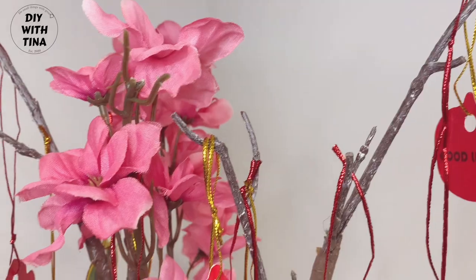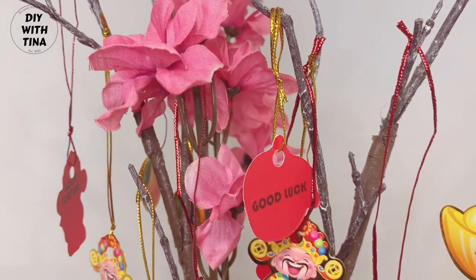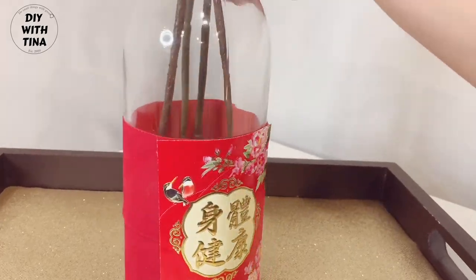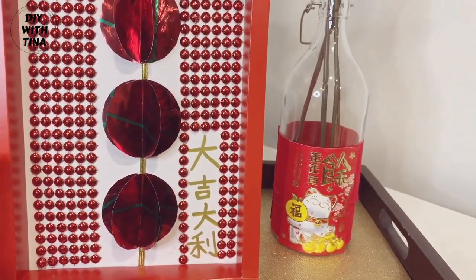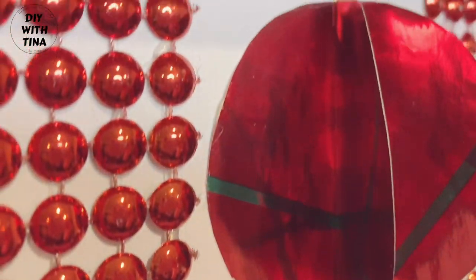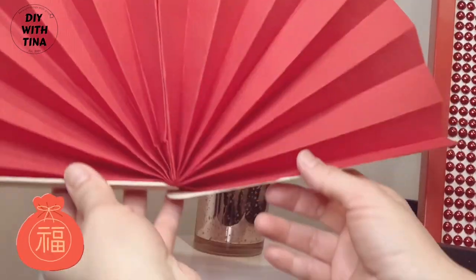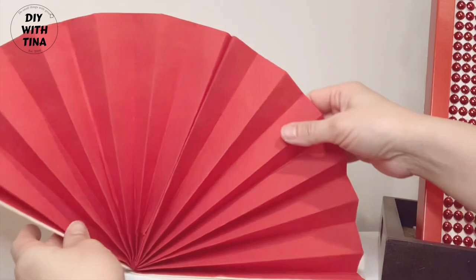In particular, we'll spruce up our home with a beautiful and simple cherry blossom flower deco with couplet, this amazing 3D lantern photo frame using recycled materials, and this lovely hand fan using napkin papers and wooden craft sticks.